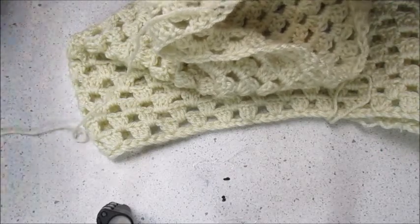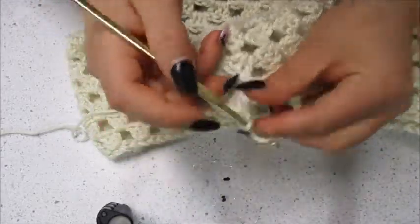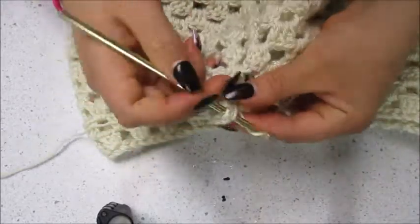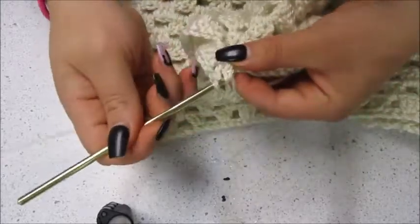That's how we increase for the bell bottom. If you wanted a less dramatic bell bottom you could do two granny squares, or if you wanted even more dramatic you could do more than three. I tried more and didn't like it, so I went back to three and was really pleased with how it came out.